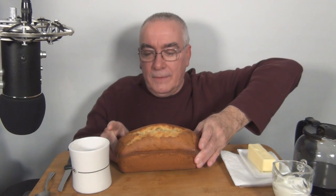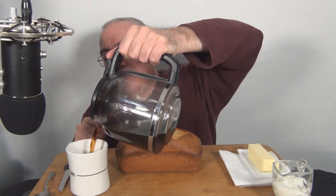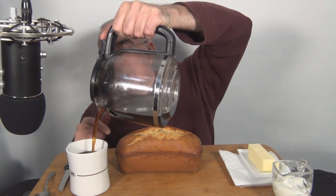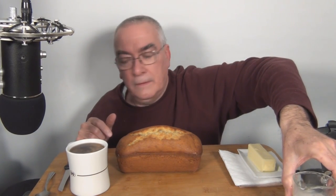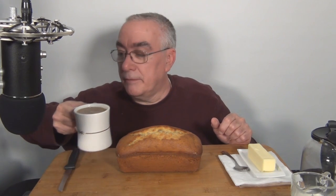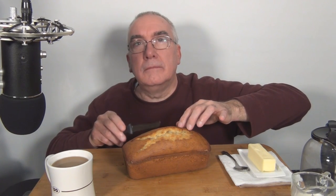All right, here it is — came out pretty good. It's still warm. I waited for about an hour. Let me pour some coffee. I already got the sugar in the cup. A little milk. It's still warm to the touch.